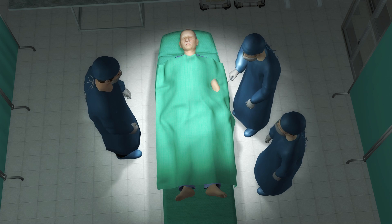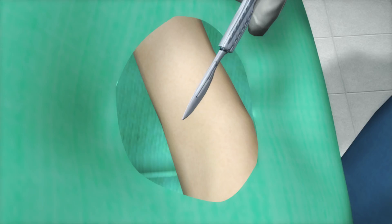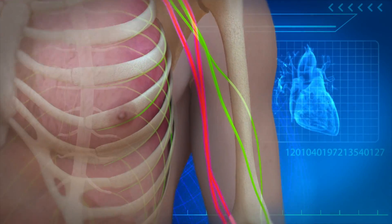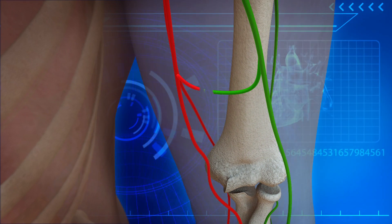Surgeons performed a nerve detour surgery in his upper arm to restore partial hand function. They connected a working nerve that drives the muscles that flex the elbow to the non-working nerve in the upper arm which controls the ability to pinch.